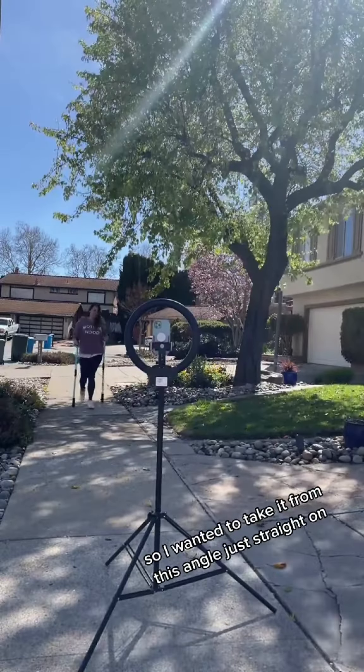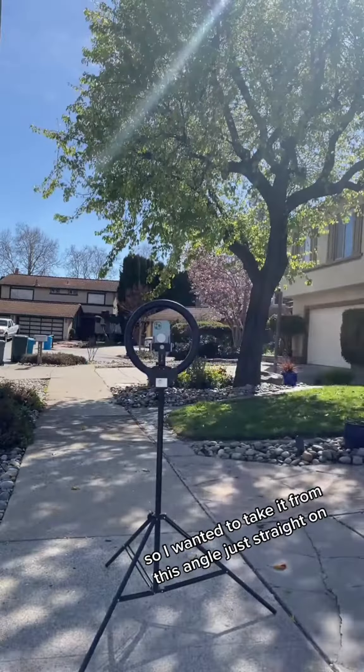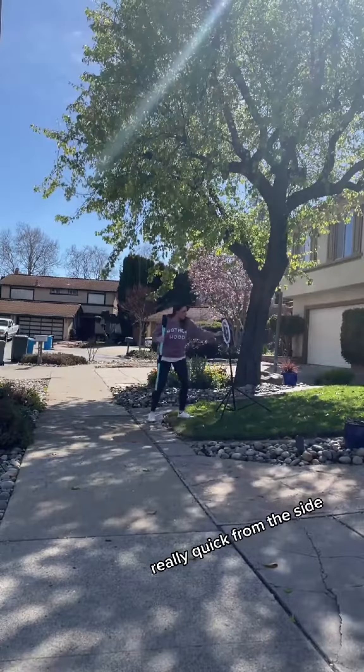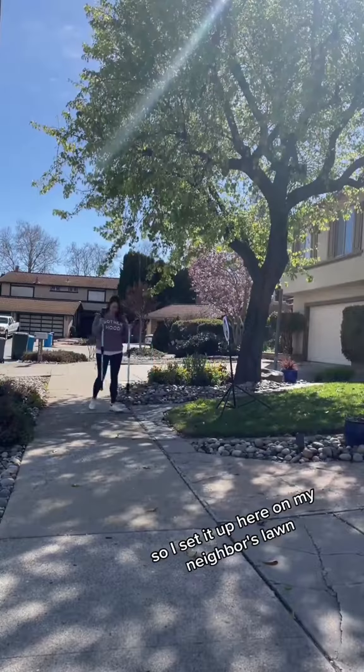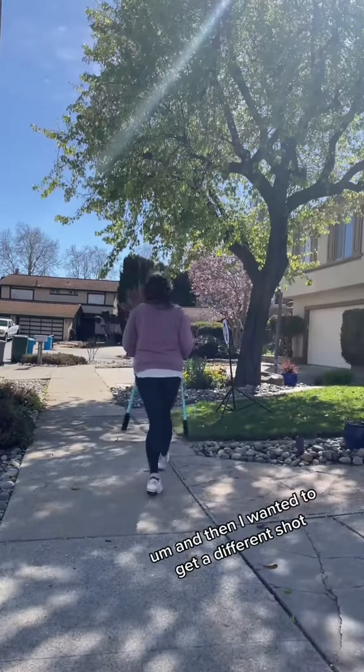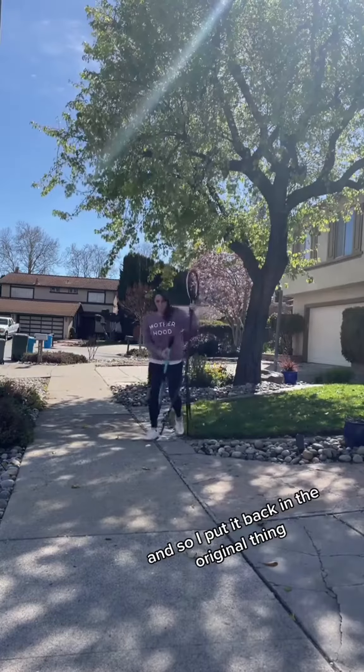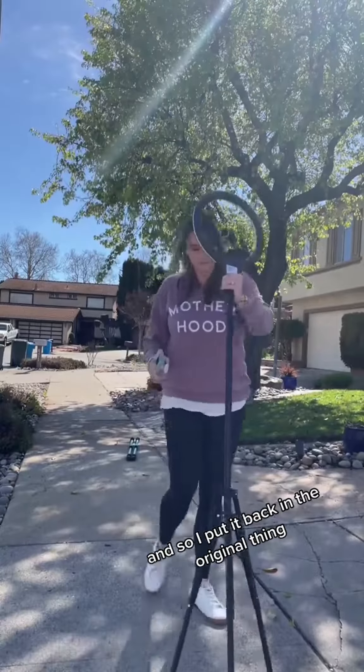I wanted to take it from this angle just straight on, then I wanted to get one where you just kind of saw me really quickly from the side. So I set it up here on my neighbor's lawn, and then I wanted to get a different shot, so I put it back in the original position.